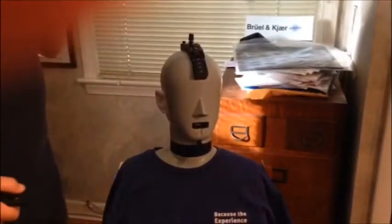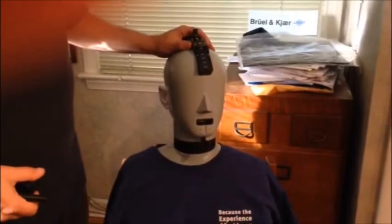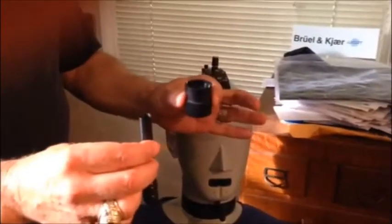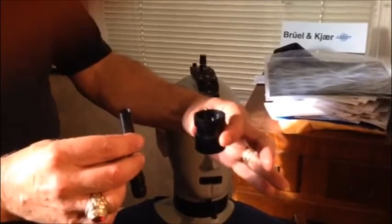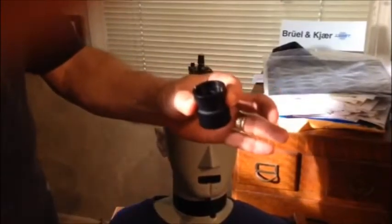We're going to do a short video on disassembling the coupler in the 4128 head and torso simulator. You're going to need these two tools that come in the kit — they'll be in the black case with the 4128. This tool is for removing the pre-amplifier and this one is for removing the coupler itself.